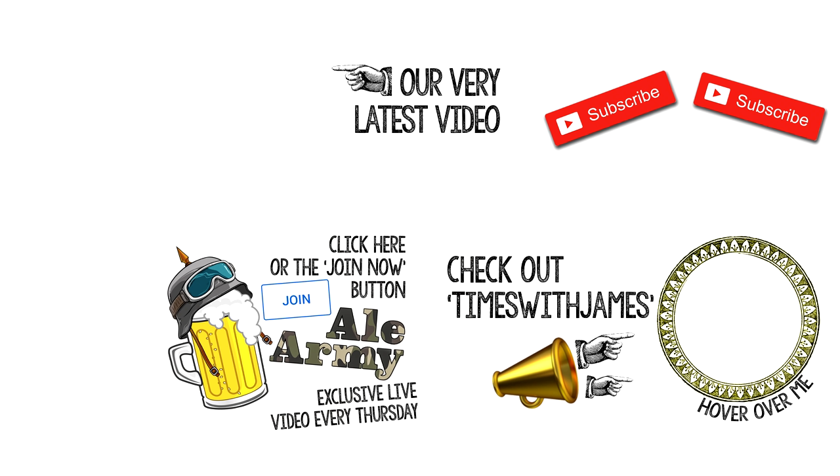Thanks ever so much for watching all the way to the end, everyone. Please subscribe to my vlog channel, Times of James. Please subscribe to our videos. Watch our very latest video to catch up with what we're doing with Plumber Parts right now. And also join the AL Army for Thursday night livestreams, beer, chit chat, and fun as well.